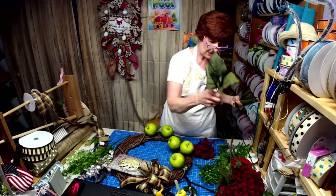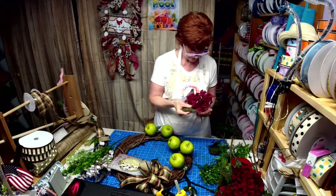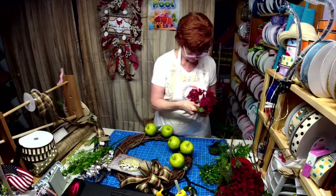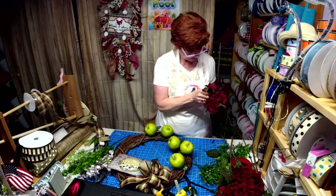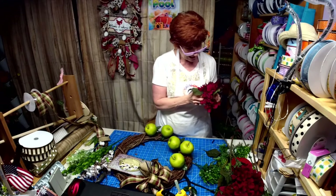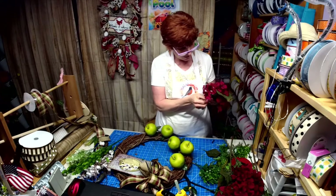Why is there such a long stem in there? Actually there's a piece on the top here I could cut off and stick that leaf onto.